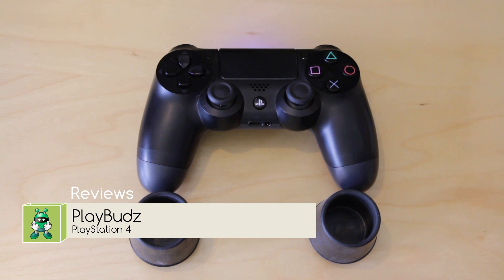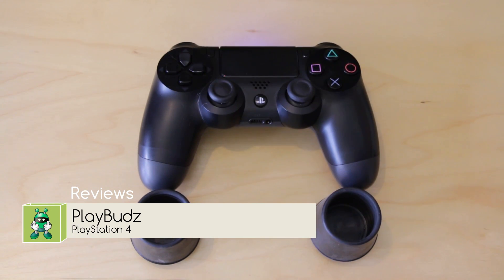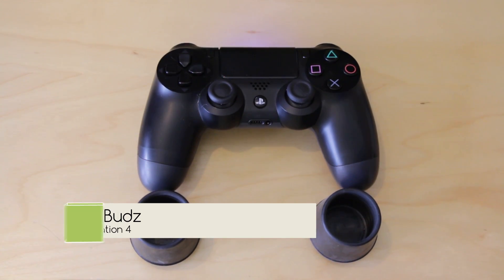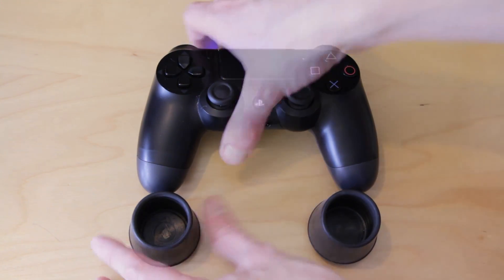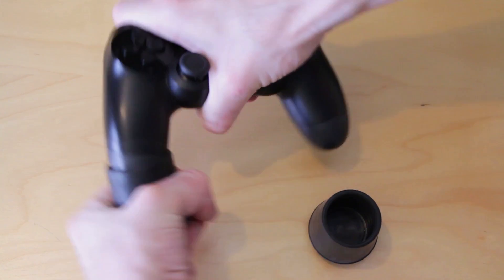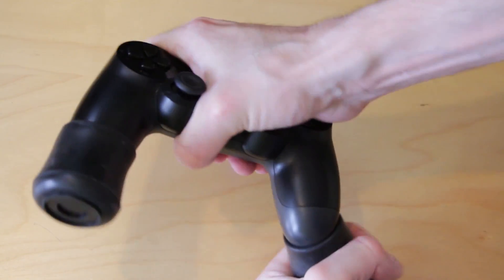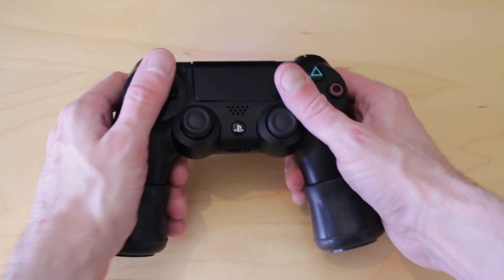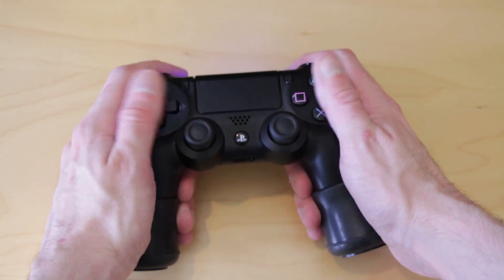Hi all. Today I'm taking a look at the PlayBudz for the PlayStation 4. Now conceptually this is a fantastic idea. A lot of people have commented to me that when they've switched from something like the Xbox 360 or Xbox One over to the PlayStation 4, they found the controller doesn't quite fit their hands as well as they kind of liked from the Xbox days.